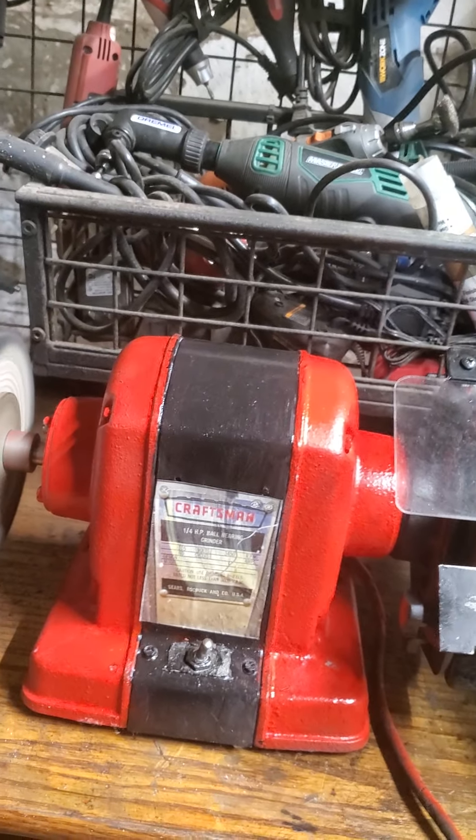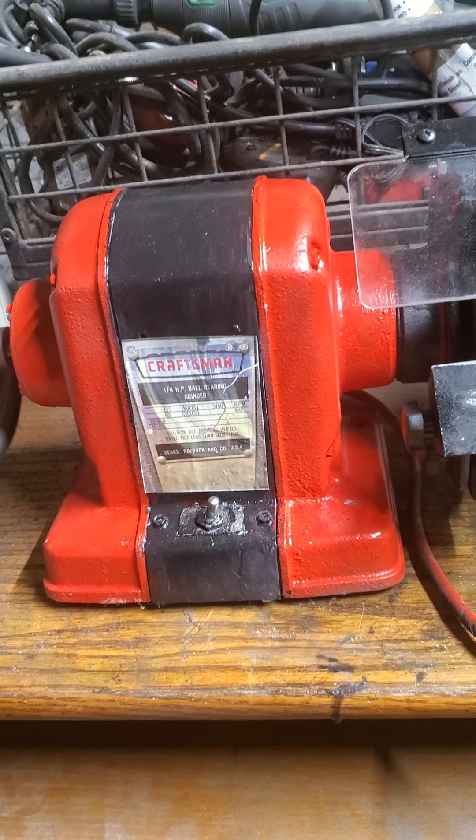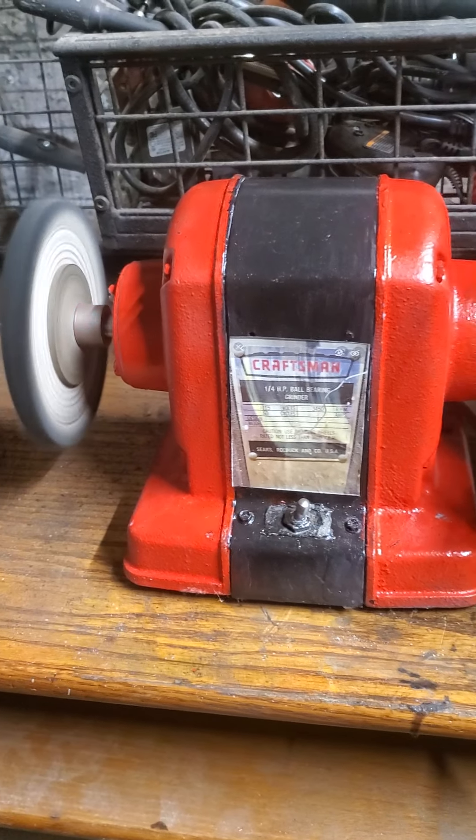I picked this up for ten bucks at a yard sale. I looked them up online — they're about two hundred dollars. Watch for yard sales and stuff, because the old stuff, the hard metal, it'll outlive you. This bench vise will outlive me. It just lasts forever. I don't know why they don't make them like that anymore — I guess because you'd never sell another one. It wasn't taken very good care of, it was abused, but I got it back in pretty good working shape, and I just thought it'd be neat to share and see the difference.